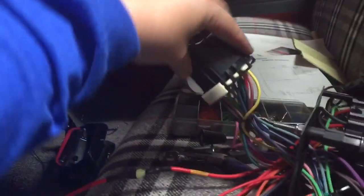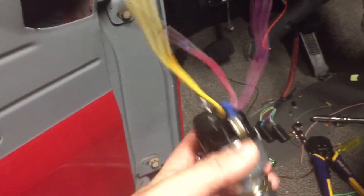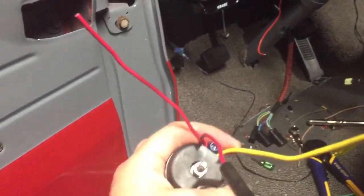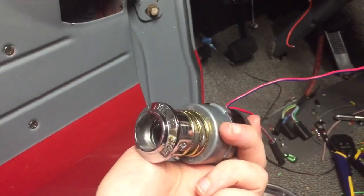This is going to the firewall. I have no idea how I'm going to wire this thing up because it doesn't quite match my schematics, so I've got to go back and dig through the old Ford manual on that one.